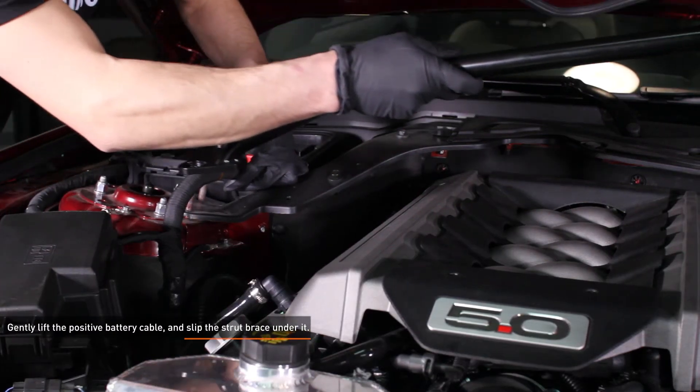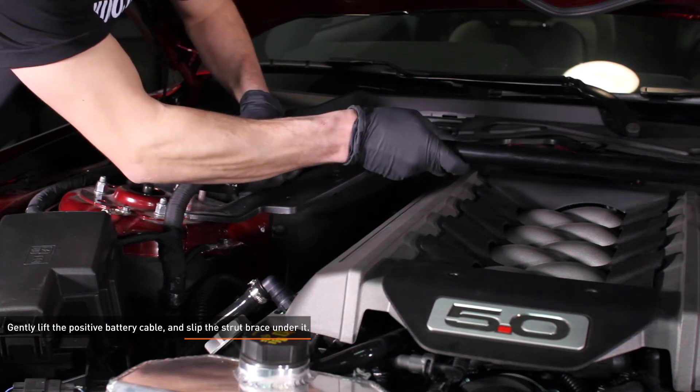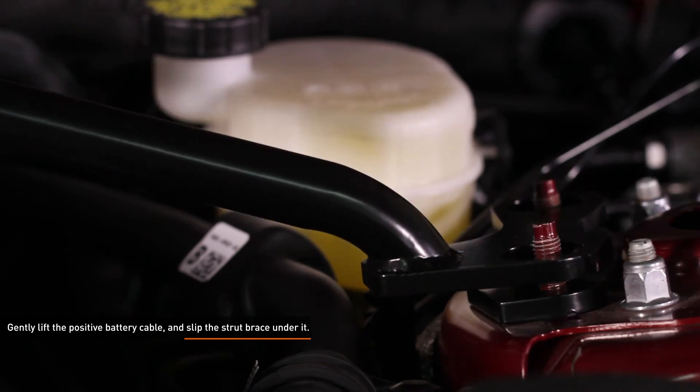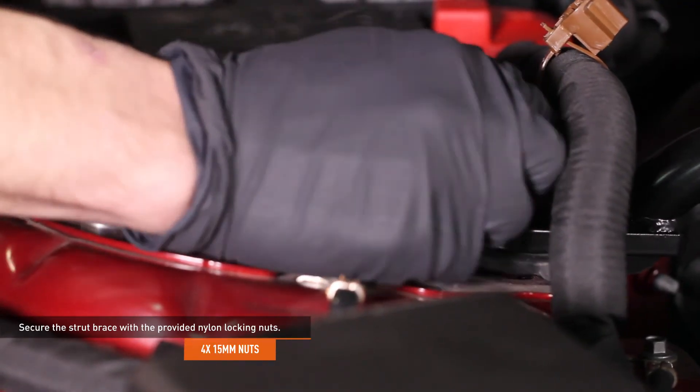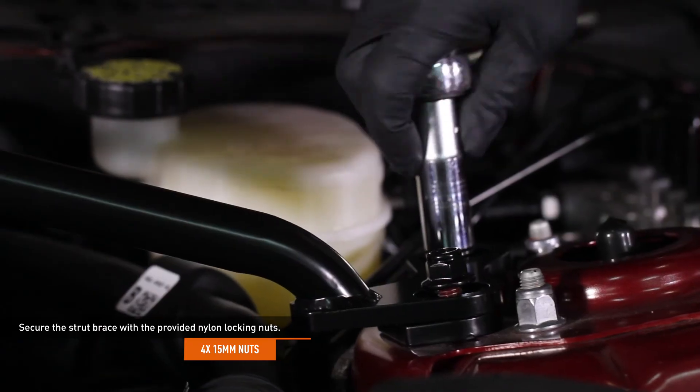Gently lift up on the positive battery cable and slip the strut brace under it. Install the brace over the studs on the passenger side strut tower, then lower it over the studs on the driver side strut tower. Secure the strut brace with the provided nylon locking nuts — thread a nut over each stud, then tighten them completely.